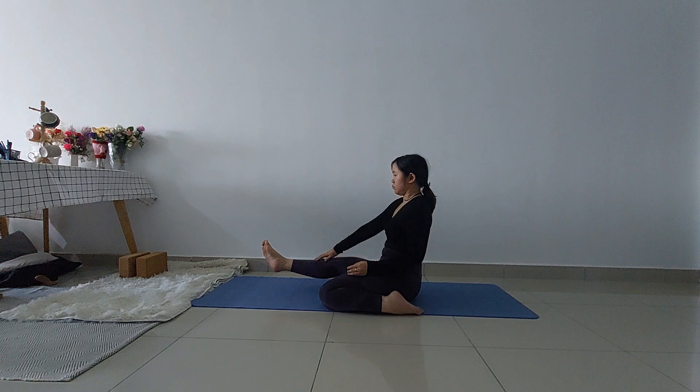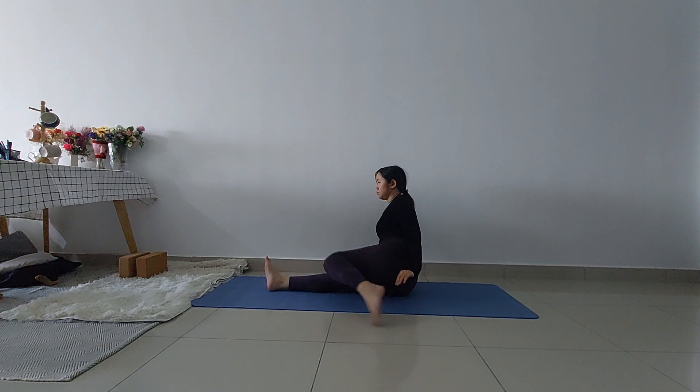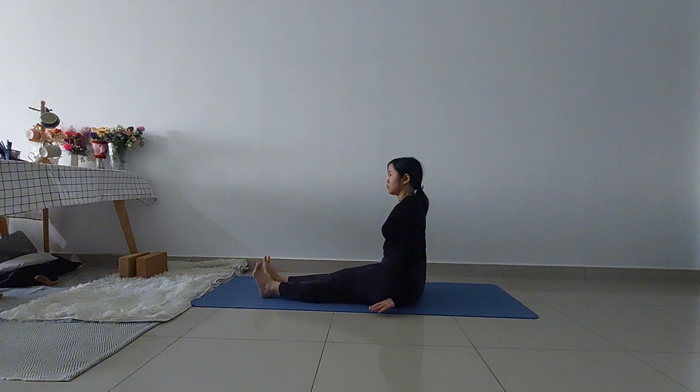Lift your right leg up, straighten your right leg, then lift your left leg and straighten your left leg back into your dandasana pose.